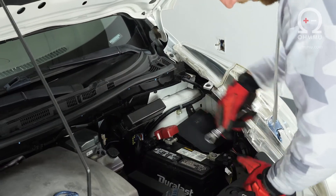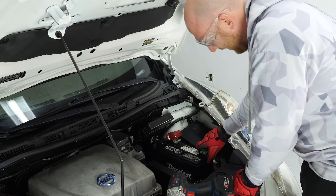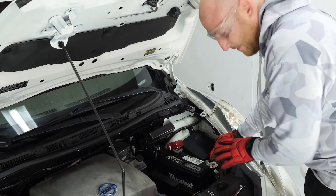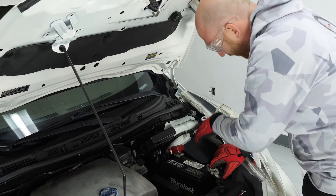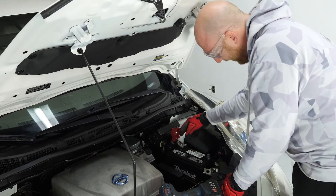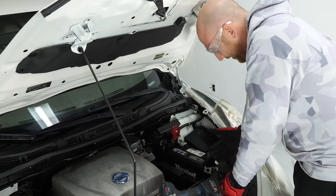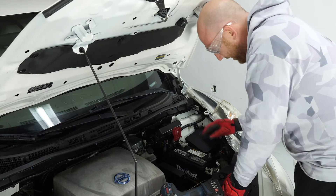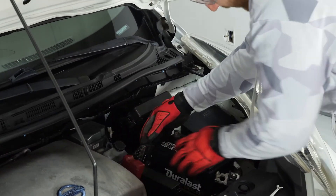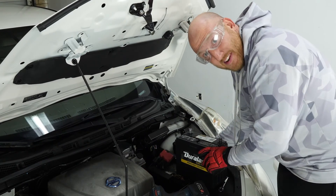Loosen those two lugs up. Always take your negative terminal off first — this is the same in all cars and batteries. The negative side of the battery is grounded to the chassis, which means all exposed metal in the vehicle is connected to it. So if you left the negative connected and disconnected the positive first, and accidentally touched that positive lug to somewhere on the vehicle's metal, you could create a short. Just as good practice — take the negative terminal off first, then loosen and detach the positive terminal. Once the battery is all disconnected, just lift it up. It's heavy, so bend at the knees and get it out of the way.